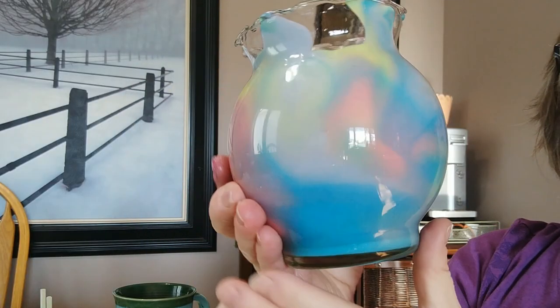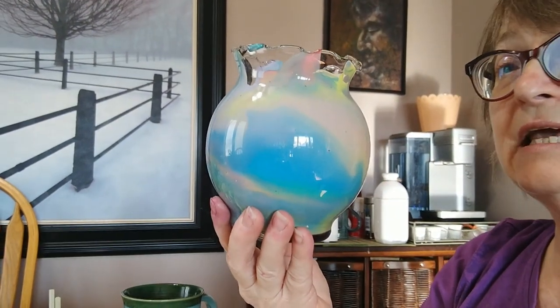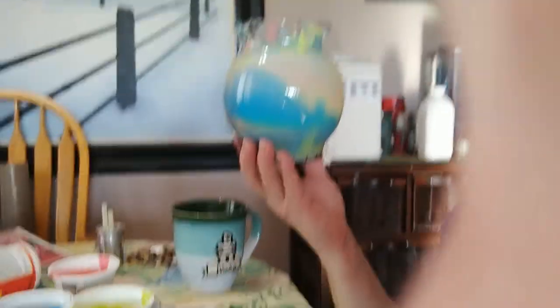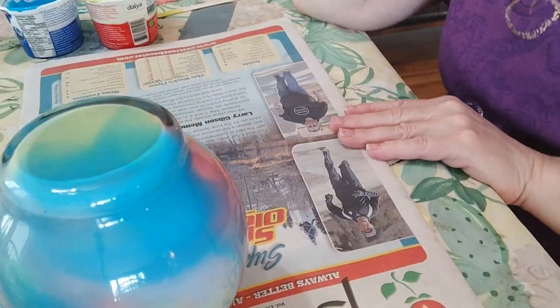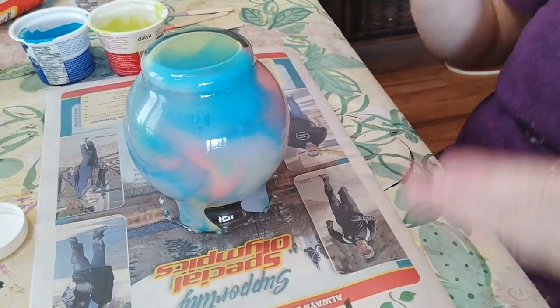It looks like I've got this pretty much entirely covered now. The next step is to take it and put it on some paper like that — so you can see it — and just let it dry overnight.